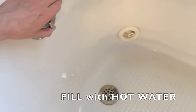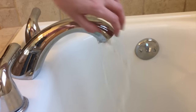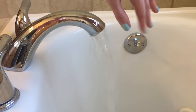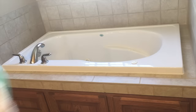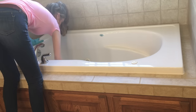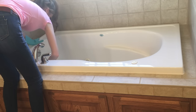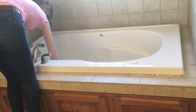Go ahead and fill up your tub with very hot water. I just turn only the hot water on and let that fill up just a few inches, then go ahead and shut it off. Now I'm going to take my rag and use it to go ahead and scrub out the bottom of the tub while the water is low, and not only the bottom but all around the sides of the tub.